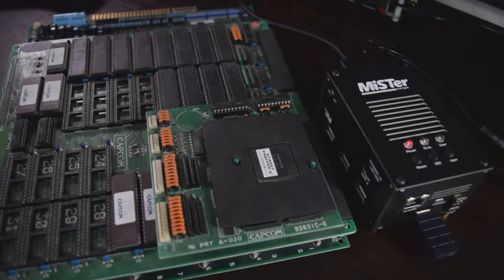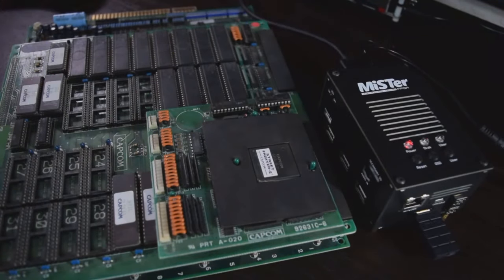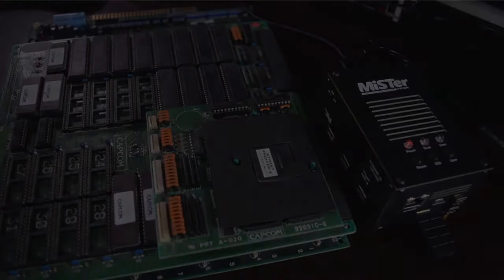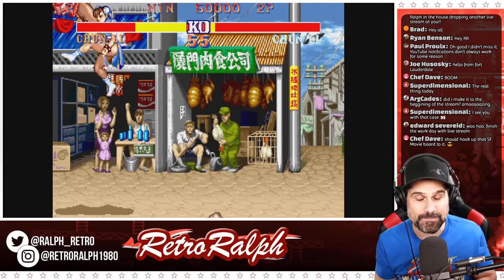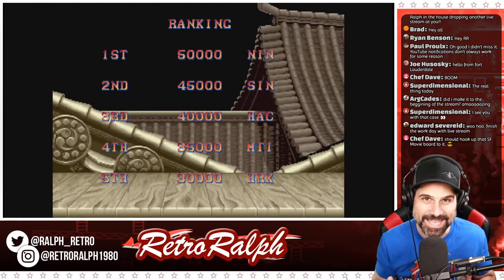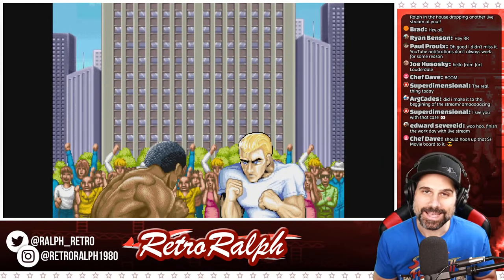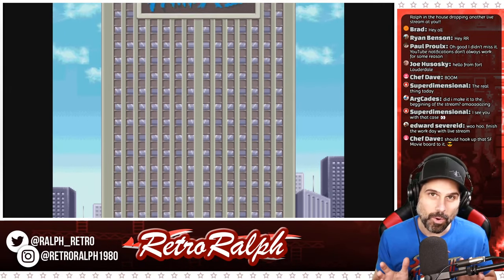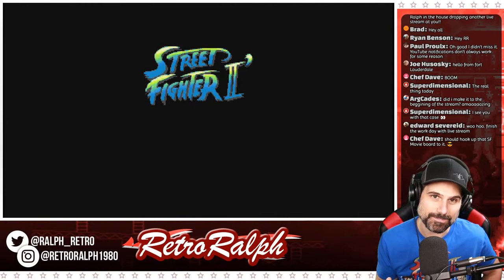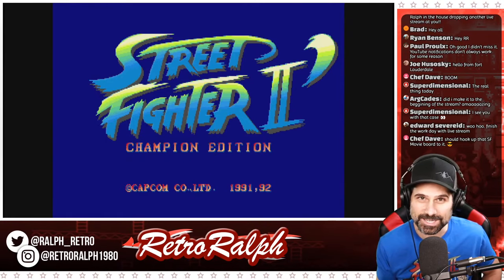Unfortunately that's not always attainable. So on the right-hand side, what we see right here is the MiSTer. MiSTer is an FPGA-based console. What you get with FPGA-based consoles is it's not software emulation — it's really hardware recreation. It does it in an almost perfect manner. So you'll notice as I stream Street Fighter 2 on the MiSTer, it's effectively almost indistinguishable from the original.